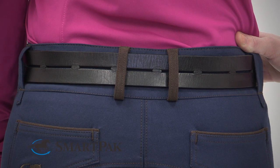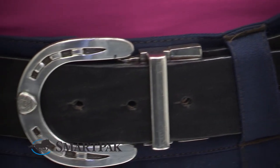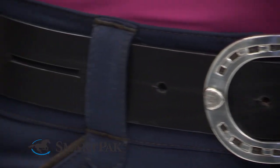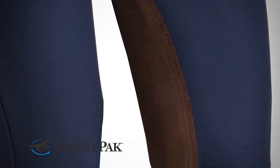The Piper breeches have a low rise and a trendy, wide waistband with a contoured fit. This makes the breeches extremely comfortable in the saddle. The Knee Patch and Full Seat are made with Stretch Synthetic Knee Patch and Full Seat Panels.